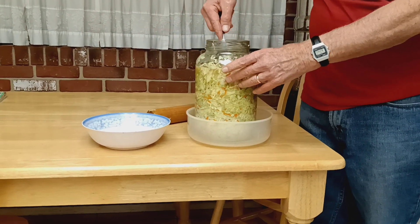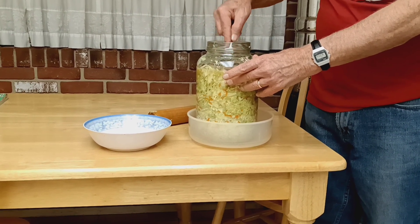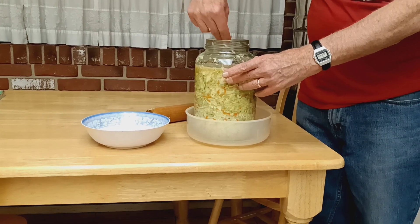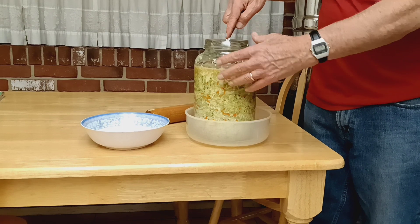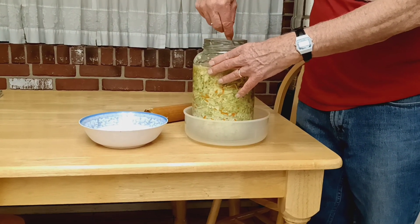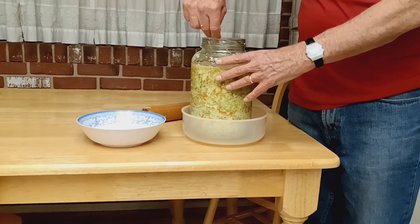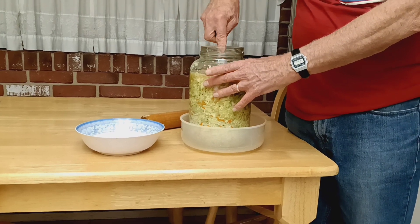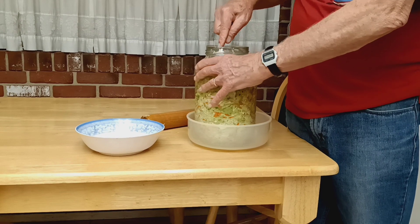A little carrots and caraway just for variety. Believe me, it makes great sauerkraut without carrot and caraway — just you must have cabbage. You can also use daikon radish, diced daikon radish — that makes a good sour vegetable.